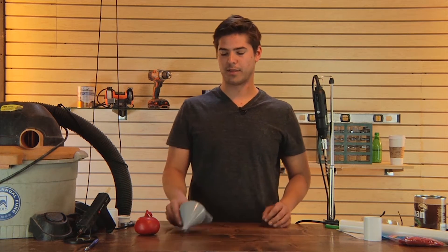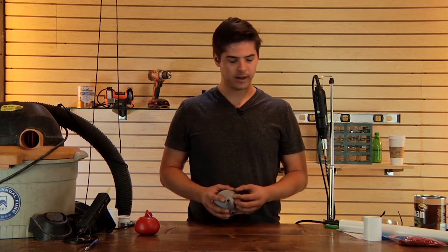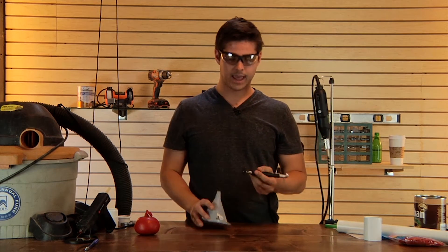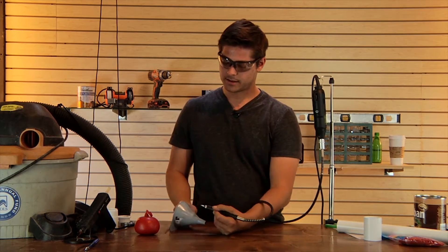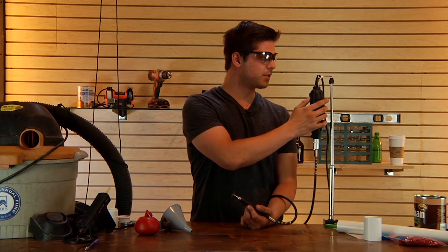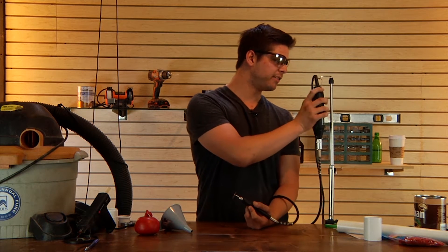After you're done filling the balloon, we're gonna cut the funnel so that the base hole is a little bit bigger. The reason we're doing this is so that more air can flow through. To cut it, we're gonna use a Dremel. When you're using a Dremel, it's really important to wear safety goggles so that nothing gets in your eyes. When making your cuts, cut slow and steady. I have my Dremel set to four, which is about half the speed it's capable of. I'm gonna turn it on now and make my cut.